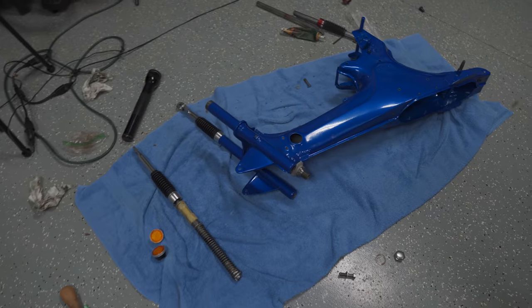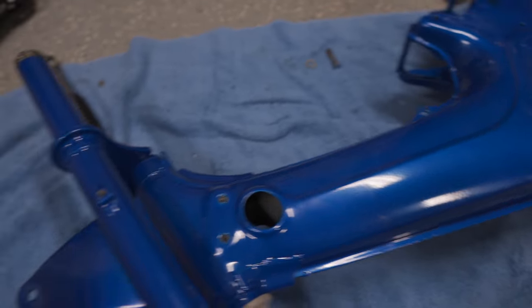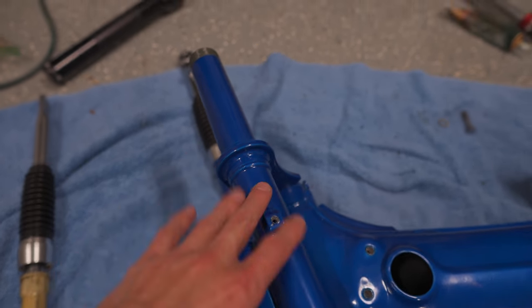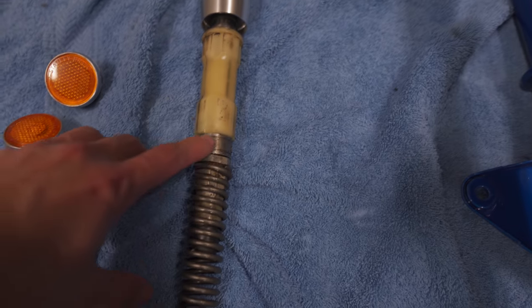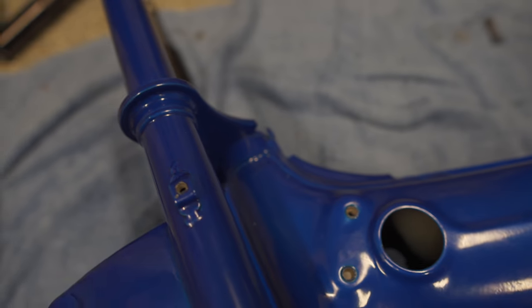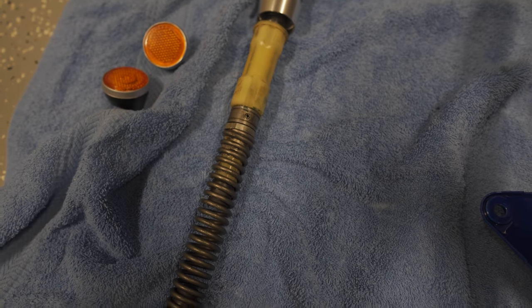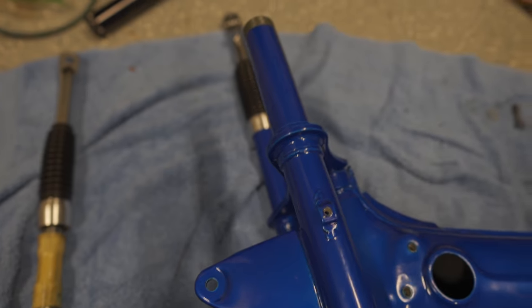Down here I've got the frame itself — the powder coating came out fantastic. I have the forks mostly assembled, but on this leg I realized I was missing the plastic piece. When I put it inside the shock tube and compressed it, I could feel it bouncing around. So I went ahead and added that to my next order; once it arrives, the fork assembly will be done.